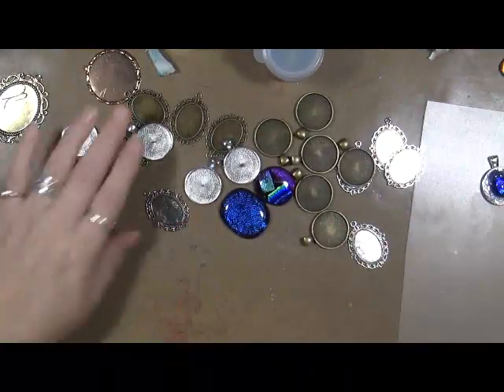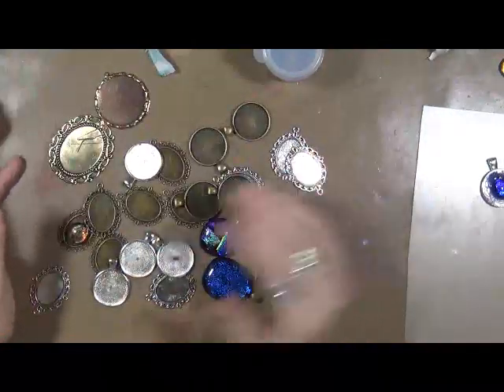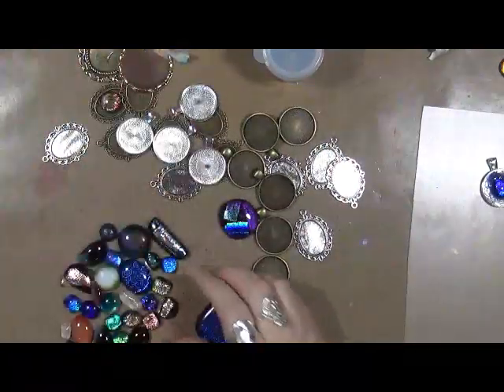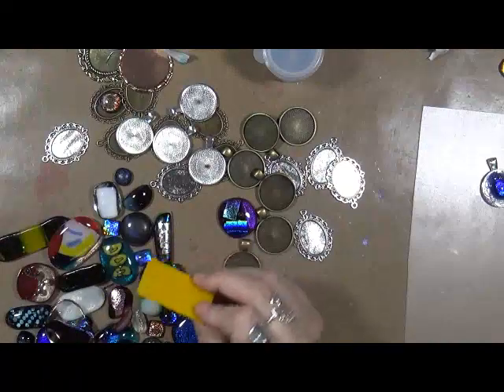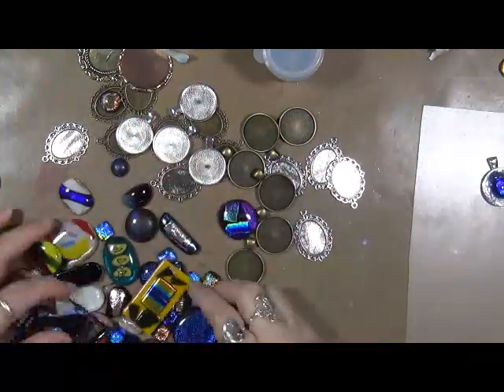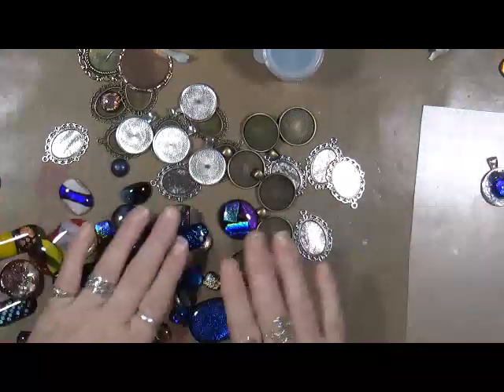And I have these - they call these bezels, I believe - that I had from my old stained glass days. I have all of these from my stained glass. There's like hundreds of this stuff. Everything from just squares to whatever that I've melted - Dichro glass, scraps here and there. So this is all my stained glass stuff.